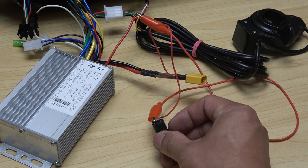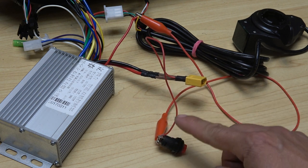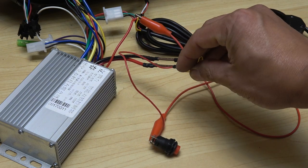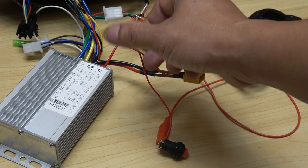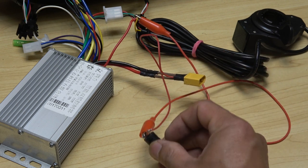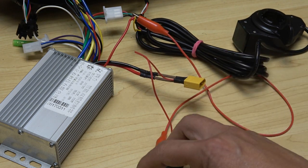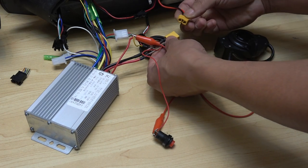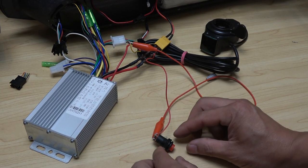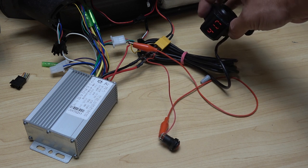I connect the yellow wire from the throttle control together with the smaller switch wire from the connector — these two go to one side of the switch. The other side of the switch gets a small tap wire from the main positive battery line. It's a smaller gauge wire because it's not a current-carrying cable. So when I press the switch, the system turns on and the display turns on too. Let's give it a try — connect the battery to the controller. That's a big spark every time. Turn on the switch — we are on. Battery voltage reads 41.7 volts, so the battery is full.